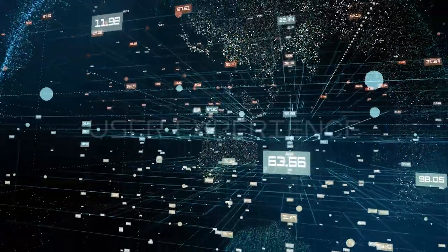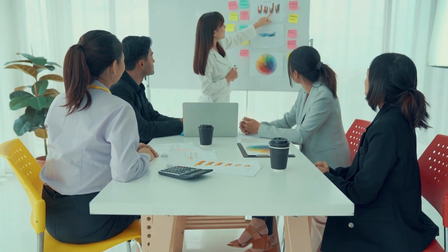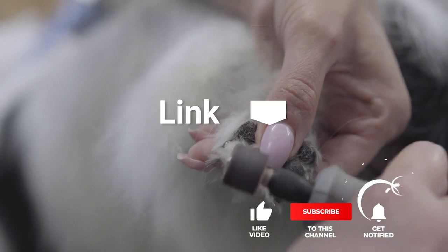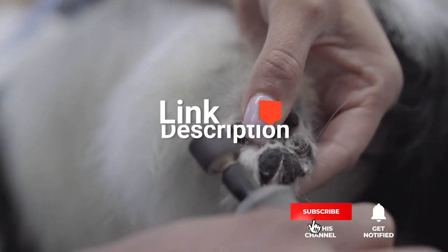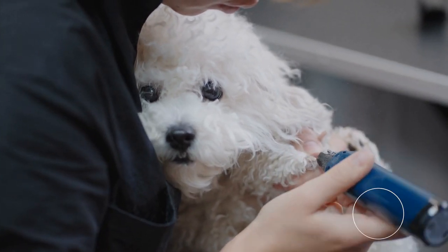We made this list based on our own opinions, research, and customer reviews. We've considered their quality, features, and values when narrowing down the best choices possible. If you want more information and updated pricing on the products mentioned, be sure to check the links in the description box below. Here are the top 5 best nail grinders for dogs!